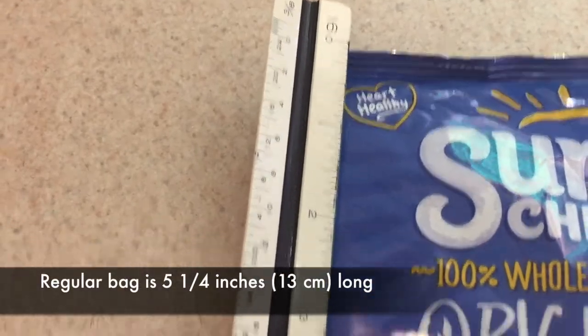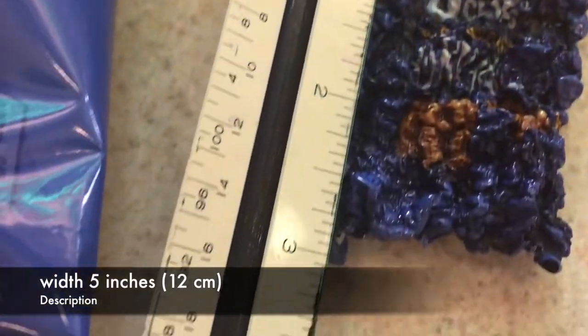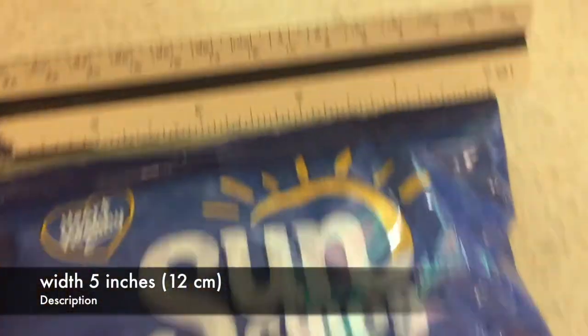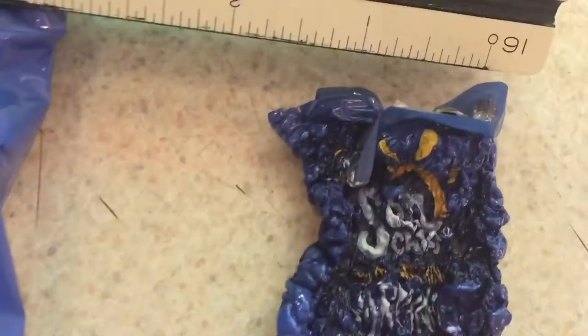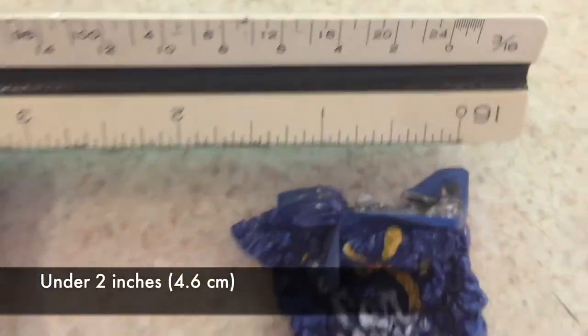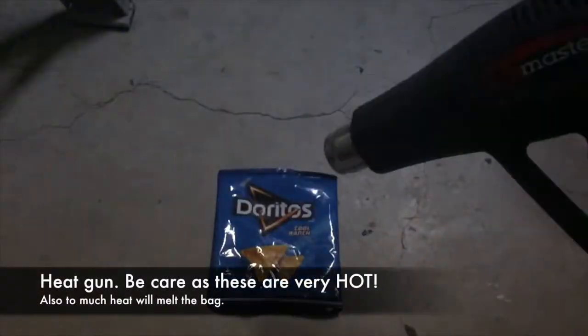Here are the measurements on the microwave bag. It's coming down to a little over five and a quarter inches in length, and only about two and three quarters inches wide — so about half the size in length. The width comes in to about an inch and a quarter, just under two inches — 4.6 centimeters. So the bag really reduced in size in the microwave.